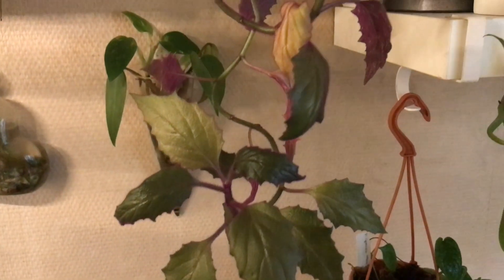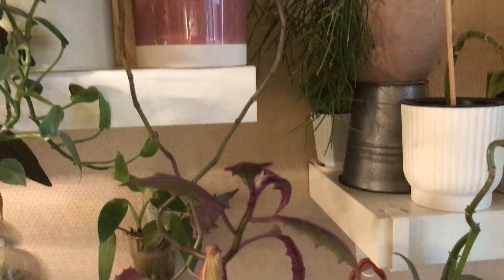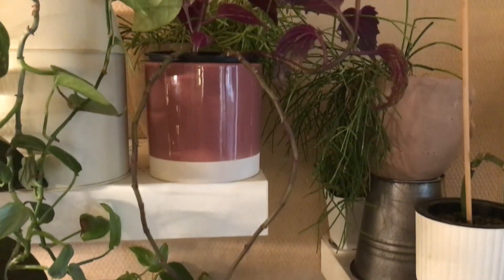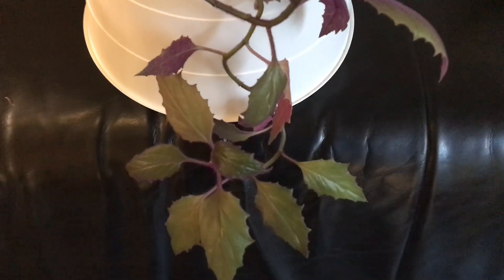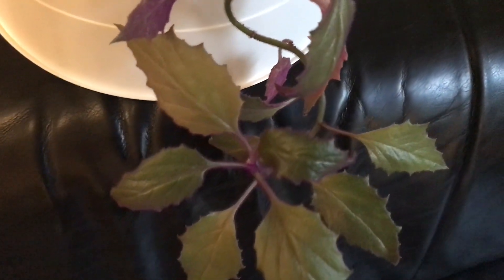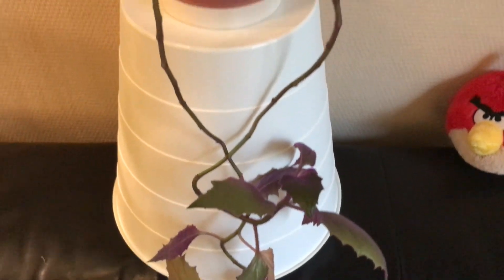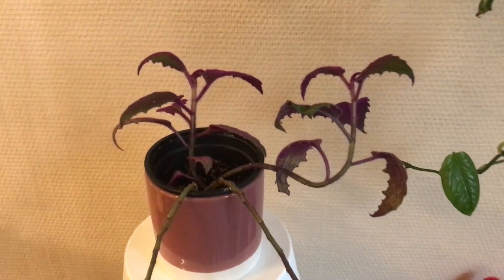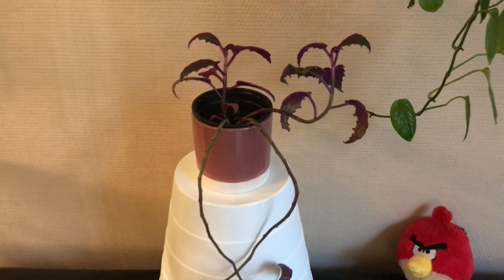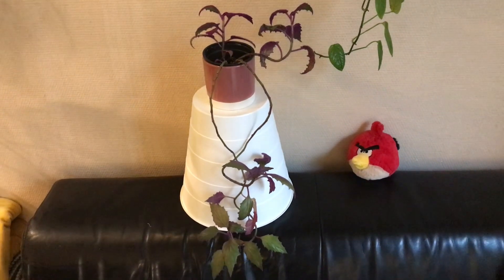One of my favorite non-aroid plants is this purple passion plant from Indonesia. It's fuzzy, it's velvety, and it has these stunning purple and Bordeaux colors. It grows very fast, it's easy to care for, and also very easy to propagate. It can grow upwards or be kept as a hanging plant — so I would say, what's not to like about this beautiful plant?